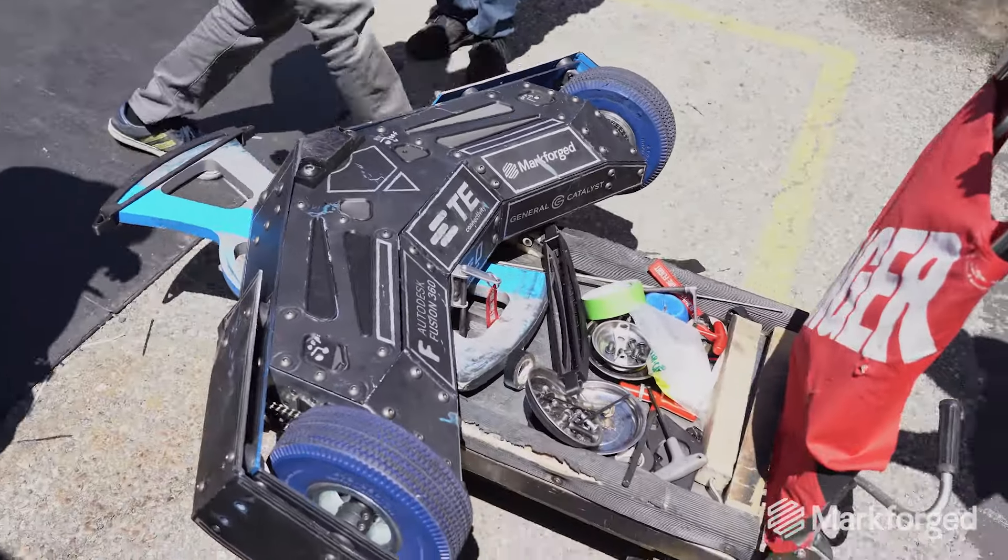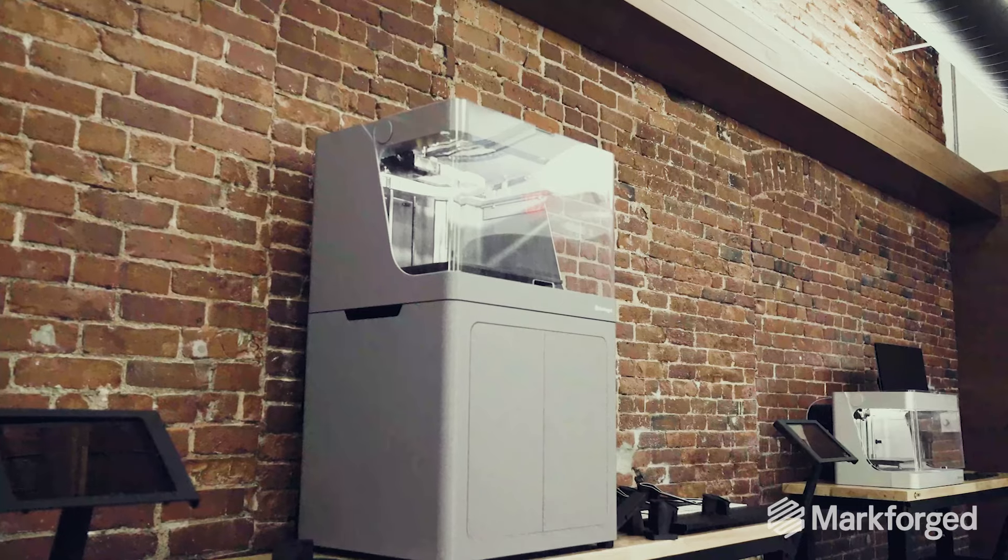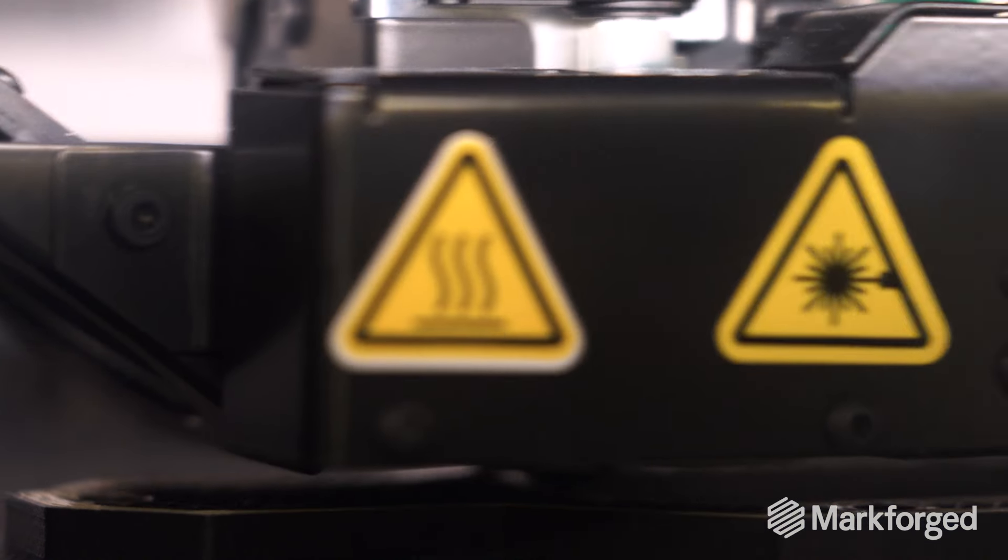We have a very tricky aesthetic, so one of the first things that Markforged helped us do was quickly prototype out of printed materials the structure and frame rails to get the armor looking exactly how we wanted.